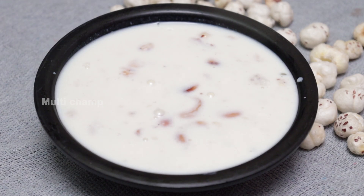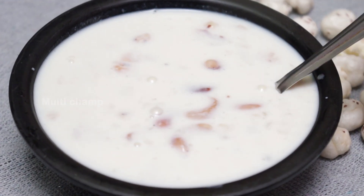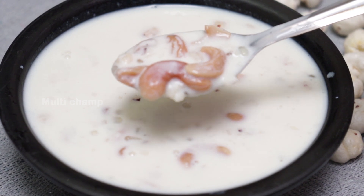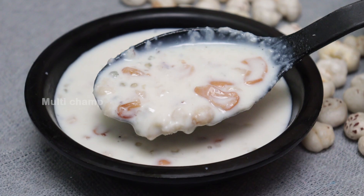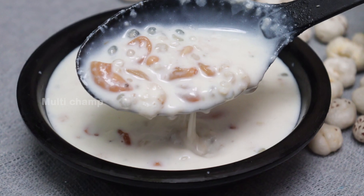In my Mundi Champ, this Valti special is very tasty and a different style of food. If you want to make this food, you will be able to make this food.